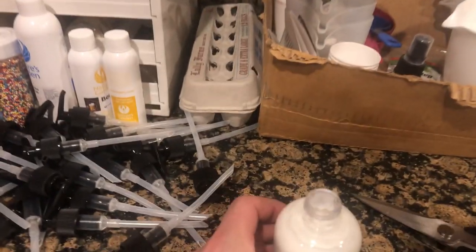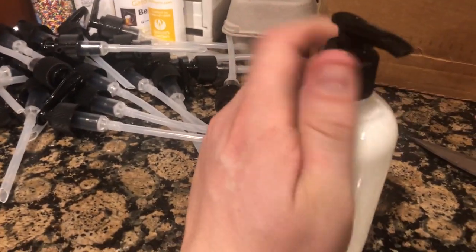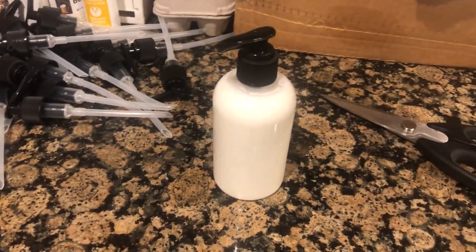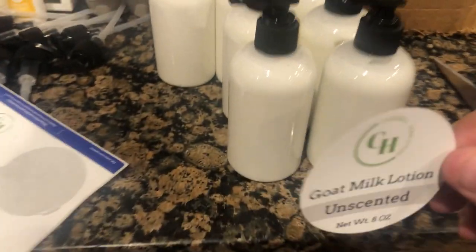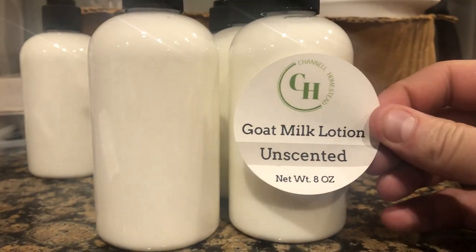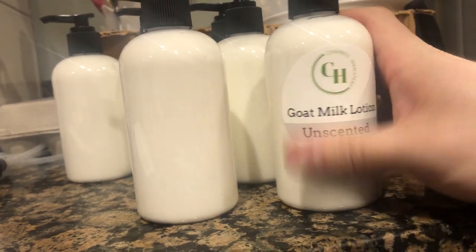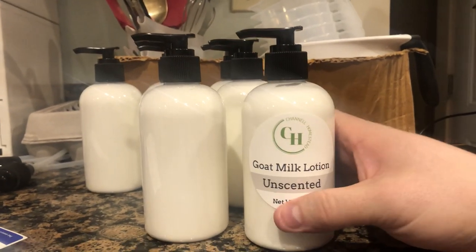And the last step — or one of the last steps. Now that bottle is ready for a label. We actually changed our labels so that they're more glossy and waterproof. Doing this with one hand is not the easiest thing. And there you have it — completed goat milk lotion ready for the farm stand.